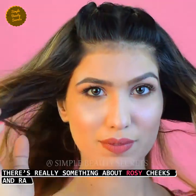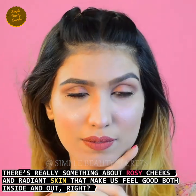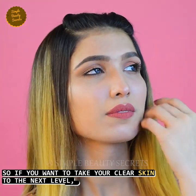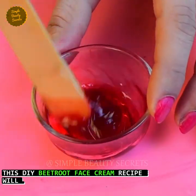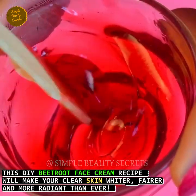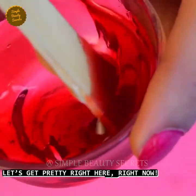There are a few things in rosy cheeks and radiant skin that we feel good both inside and out, right? So if you want to take your clear skin to the next level, this DIY beetroot face cream recipe will make your skin whiter, fairer and more radiant than ever. So let's get pretty right here, right now.